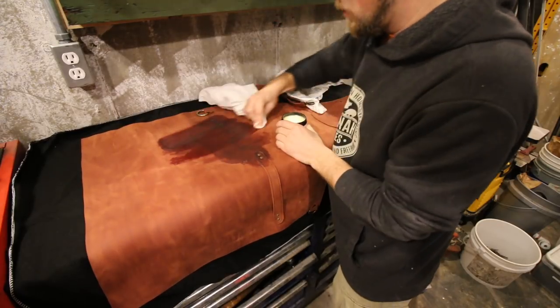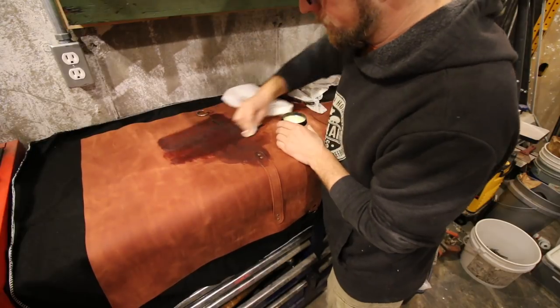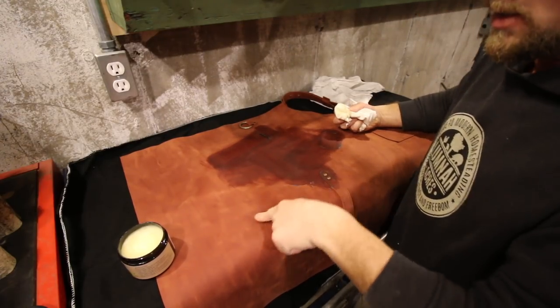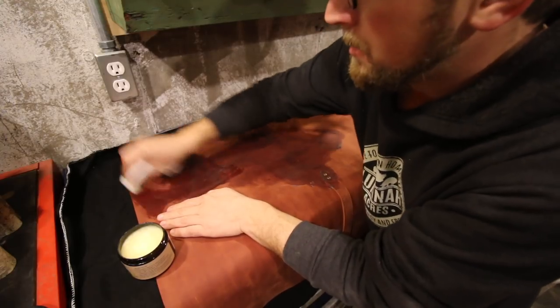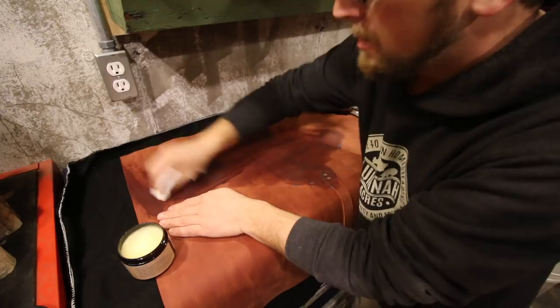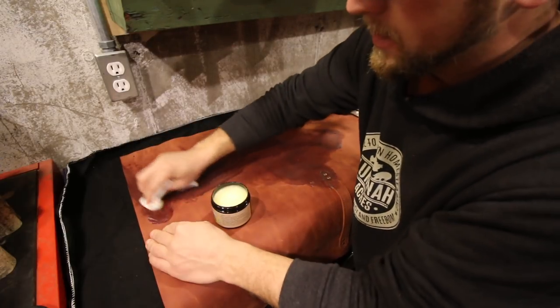I'll do one coat, let it sit, and might have to do another one. See, touching it with greasy fingers creates blotchiness — that's why we want to cover the whole apron. That way if I'm working with a slab of bacon that's got some fat exposed, or I get lard on my hands and wipe it on the apron, I don't end up with splotchiness.